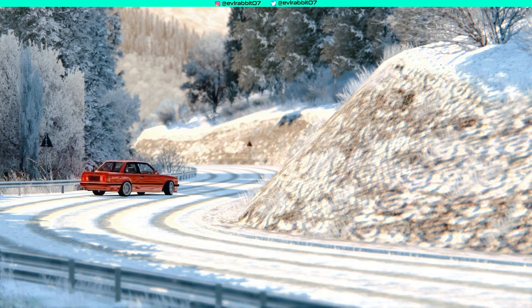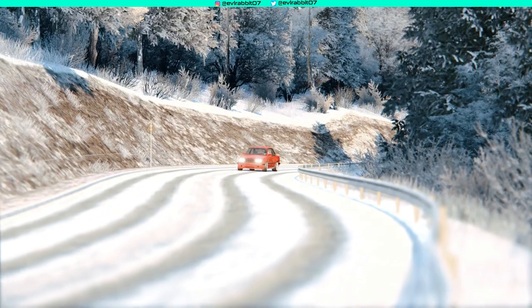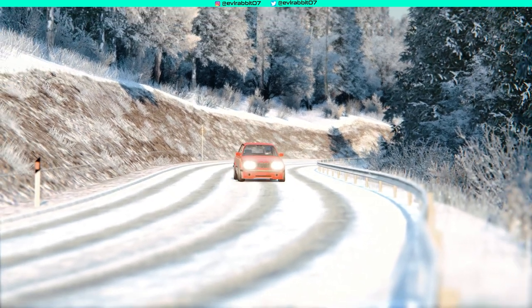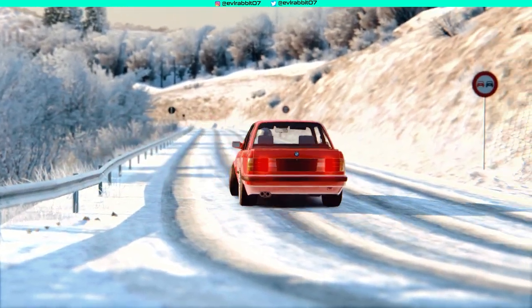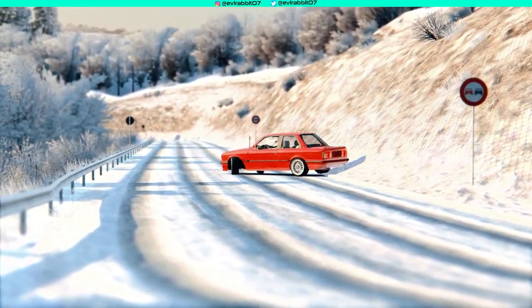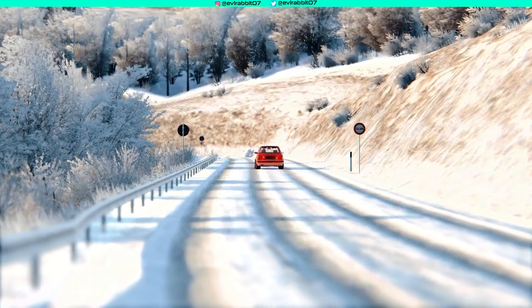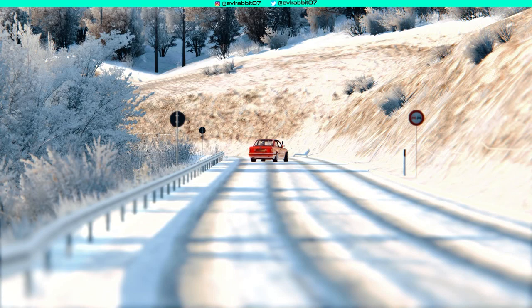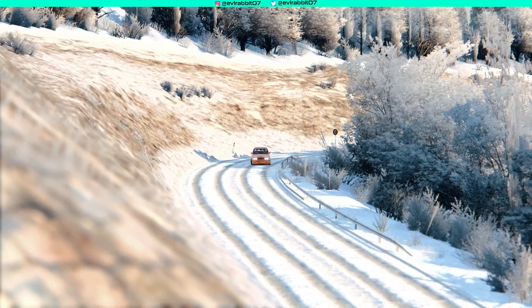The car was sliding everywhere. I downloaded this track — it was a donation to get the snow, dirt, and asphalt version of the track, so we did donate. We did take a little bit of a wall hit. I've never been down this track before, so this was the first run with absolutely no practice in the snow.